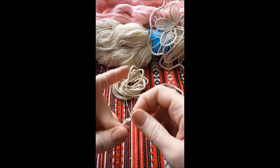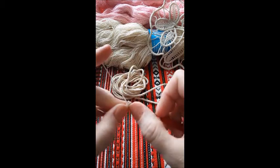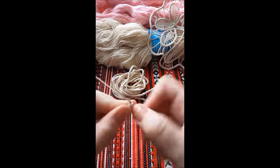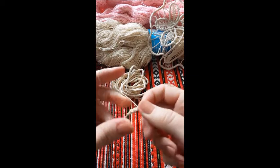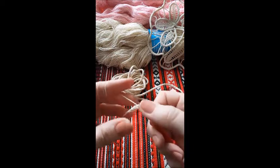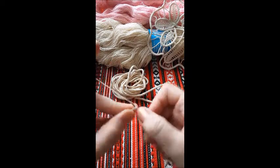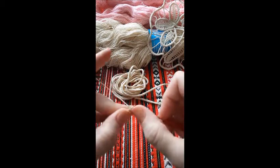Now it's easy, just continue. Don't work too tight or you won't be able to pick up the 2 loops. Turn — always the same direction.